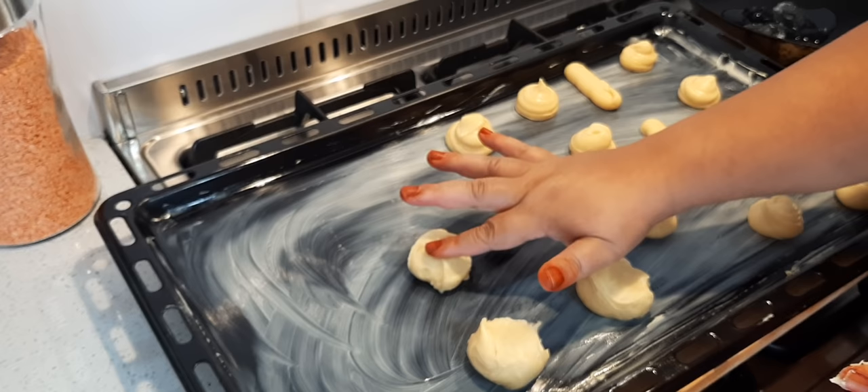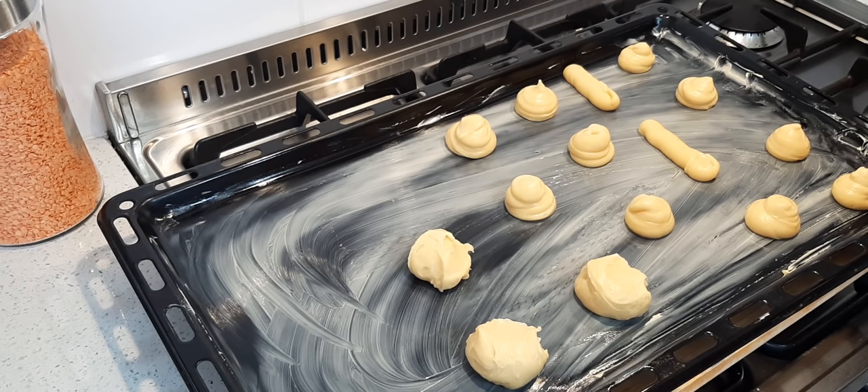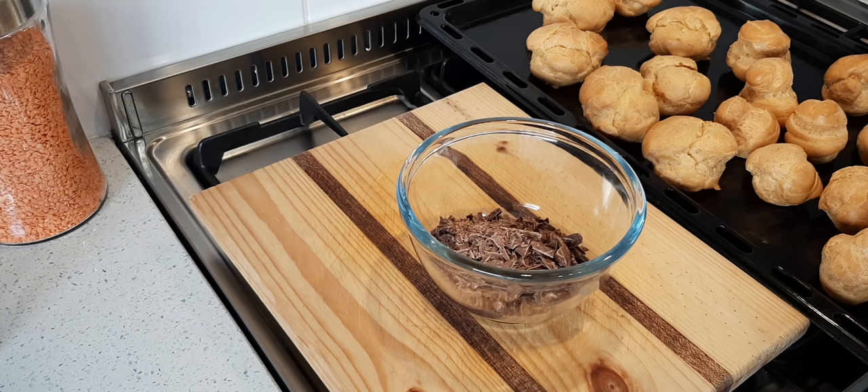My oven is preheated to 200 degrees and I've put some ice blocks in a pan — I'm going to put this into the oven as well, and that will create some extra steam to crisp up your eclairs.